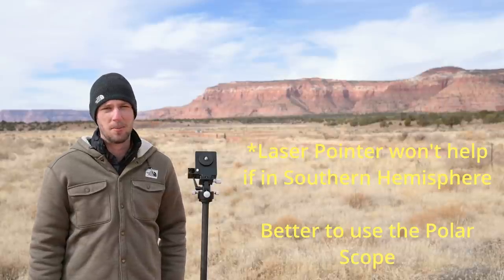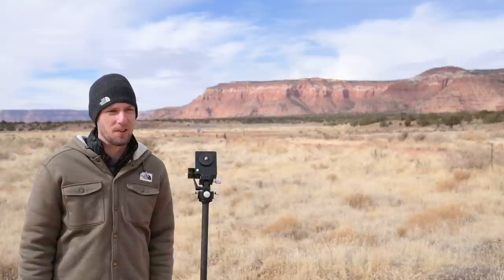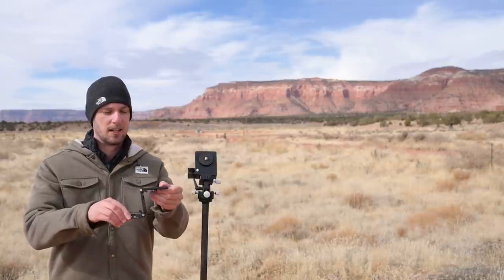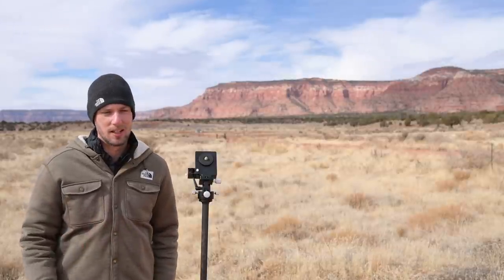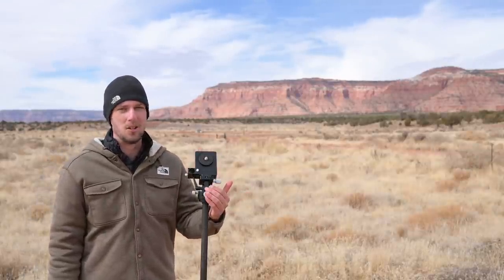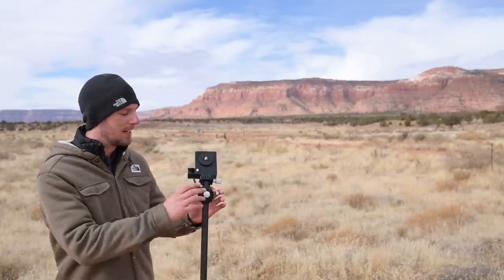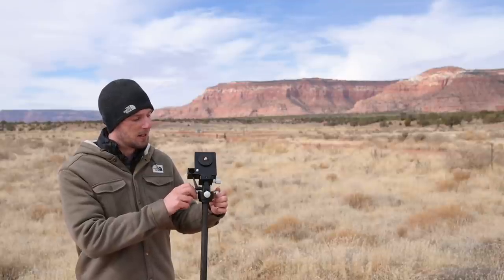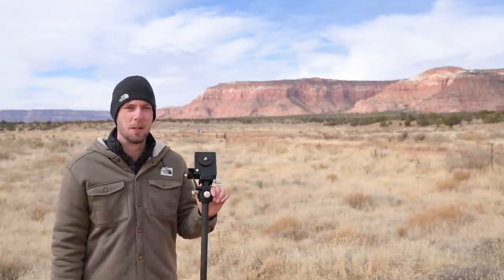You can also do time-lapse photography with this tracker — lay it flat on a ball head and it will pan your camera. They recently released two new platforms, including the Z platform, which helps provide a level shooting surface. One thing I really like about Move Shoot Move is that they're constantly improving the product. When I first got mine it didn't even come with a base, but now they've designed their own wedge with a smooth altitude knob and azimuth screws, making polar alignment much easier.